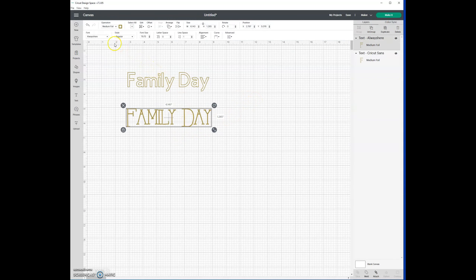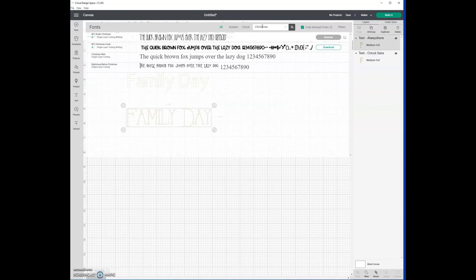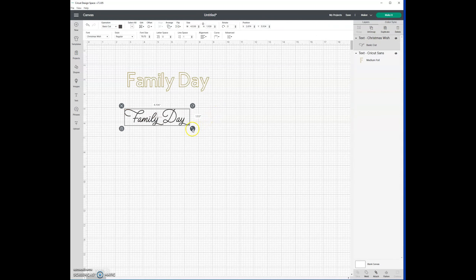My other favorite is called 'Christmas Wish.' My computer isn't displaying the example properly, but if I select it, it's got a really pretty, very elegant style. I go back to operation, choose foil, choose medium — because for whatever reason Cricut always defaults that — and you can see it comes up quite nicely.